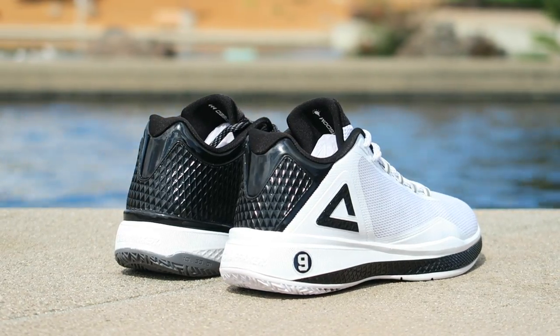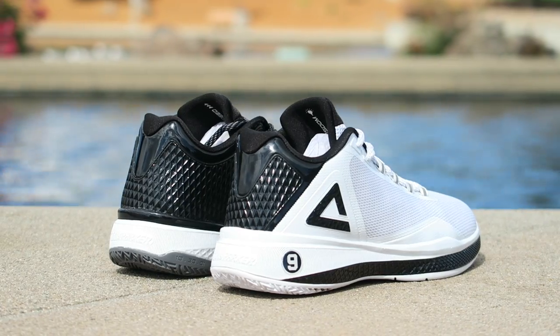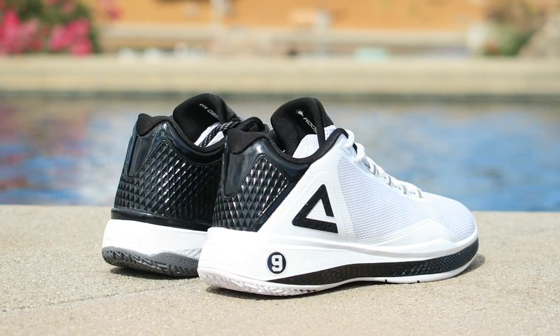And that pretty much takes care of it. Thank you so much for watching. Thanks for all your support. Let me know what you guys think about these guys, the TP9-4. So until next time, guys, have a good one.